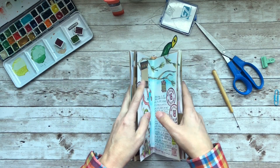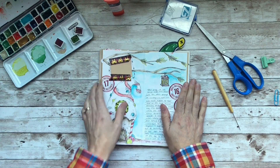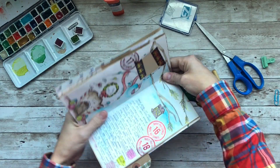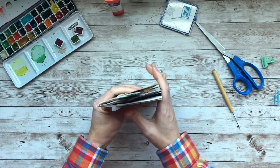I enjoyed this — I have worked in a junk journal before, meaning I've tried it before, but I've never actually enjoyed the process until now. I think it's because I worked on all the pages loose, and then I'm just going to bind them for you today.